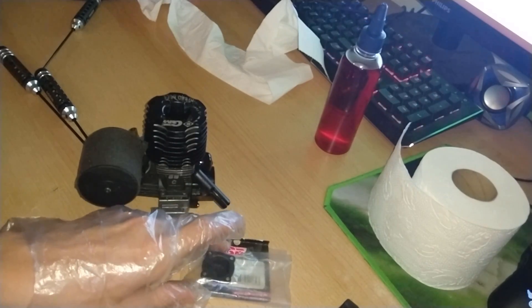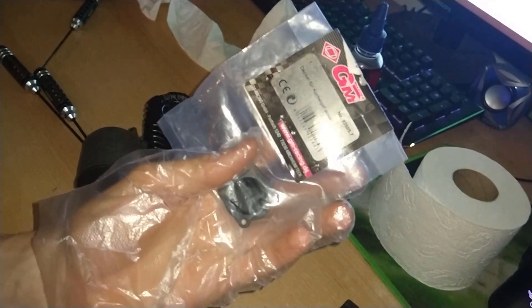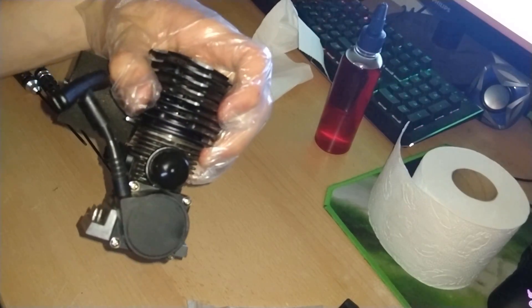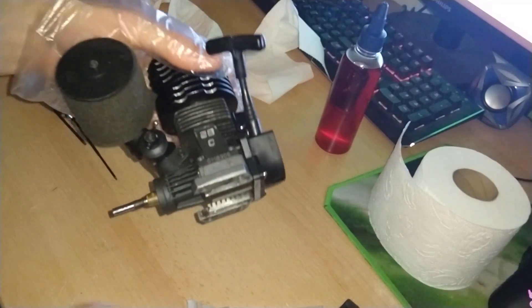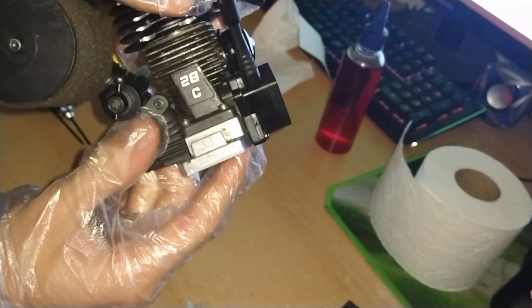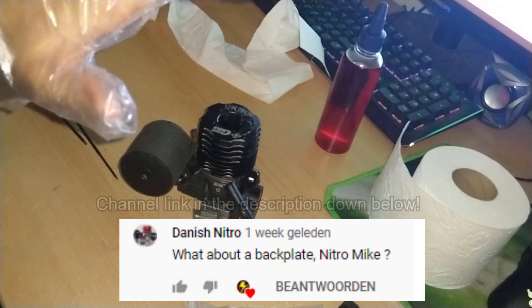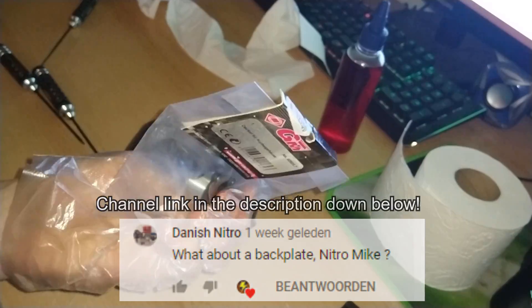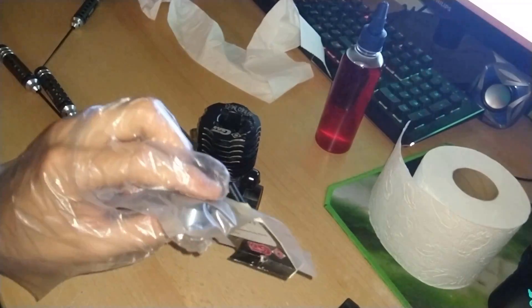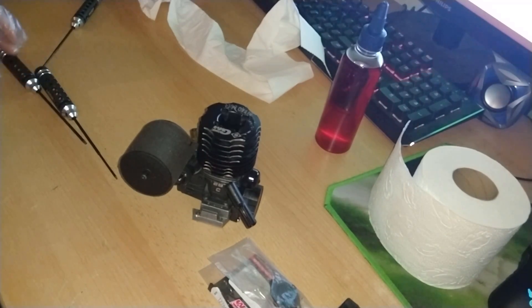But I actually got a surprise goodie in today, which is a backplate for my Grabner Nitro Ball. You guys have heard me complain about this pullstart sticking out of the bottom for quite a while now. A fan of mine from Denmark sent me this backplate for free, so today I'm going to install it. I'm really happy with this, because now I can actually use this engine.